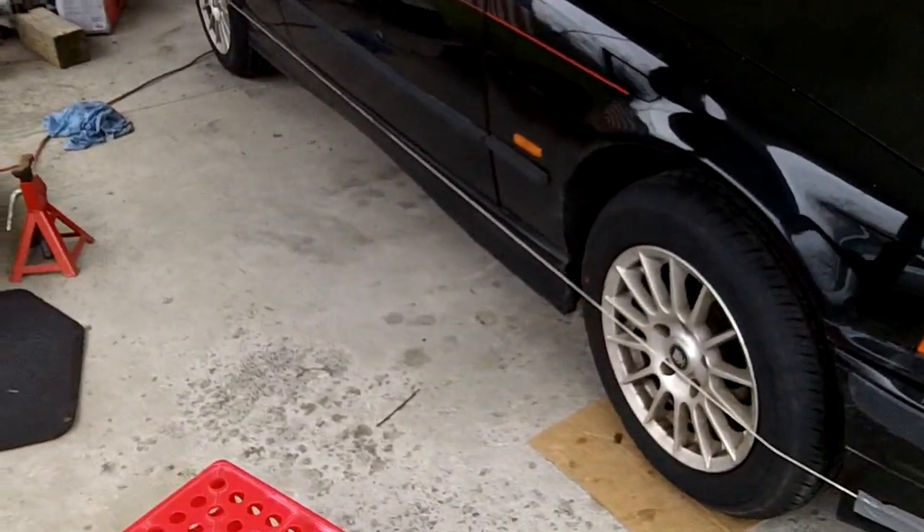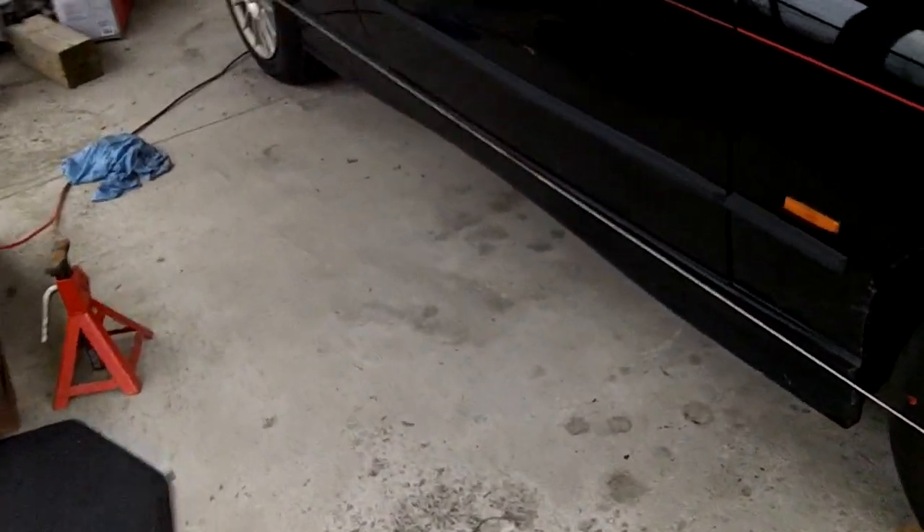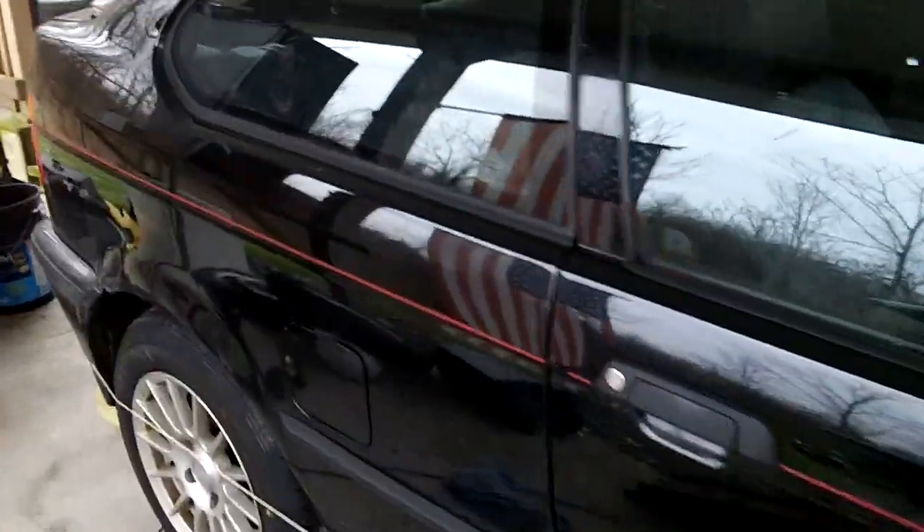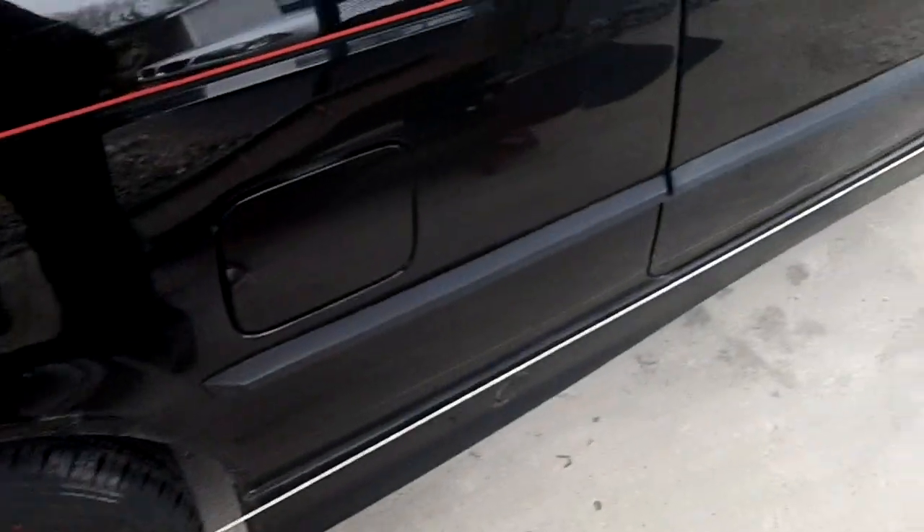Okay, here's our last video. This is the same car, BMW 318 Ti — cute little hatch. I got it for a pretty good deal on Craigslist. We put a new front end on it, so I've got to line it up a little bit.